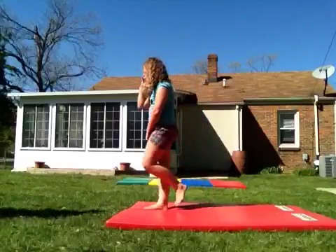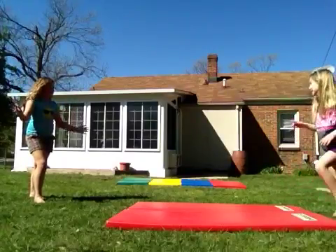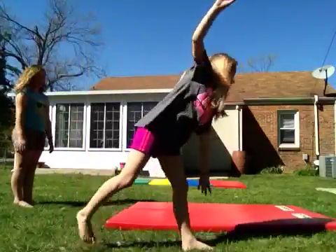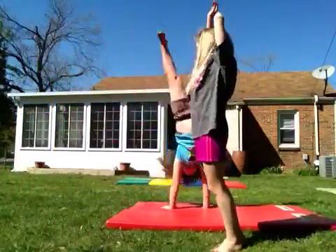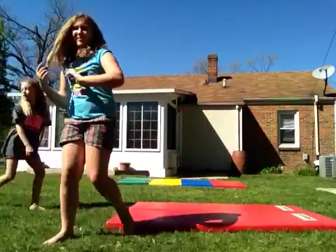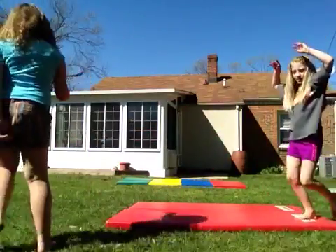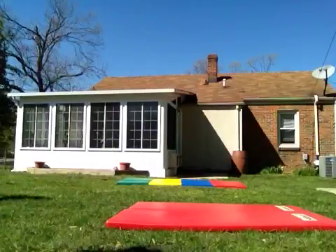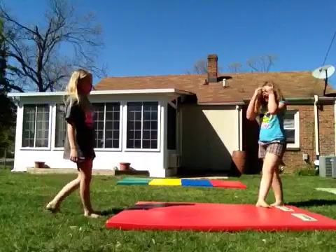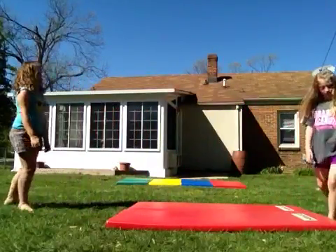Next thing we're going to do is a round off. You can start a round off like a power hurdle — round off and your feet land together. So what you just do is you jump, hurdle, and cartwheel and move your feet together. That's a really easy skill. Or you can start from running and do a round off. There are two ways to do a round off, but one of them where you just jump is called a power hurdle.